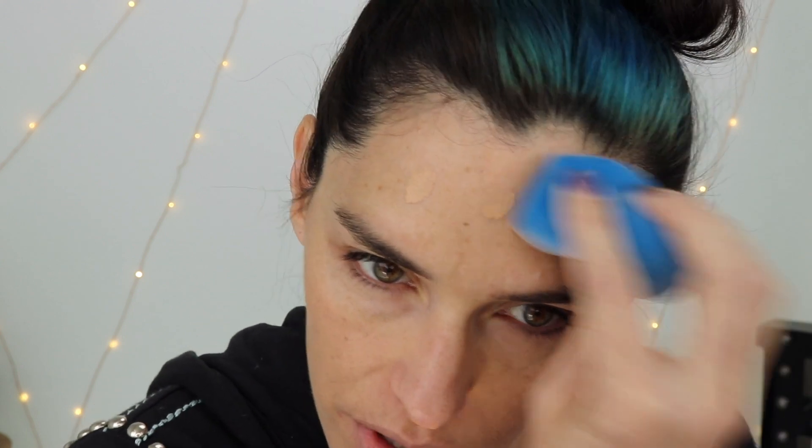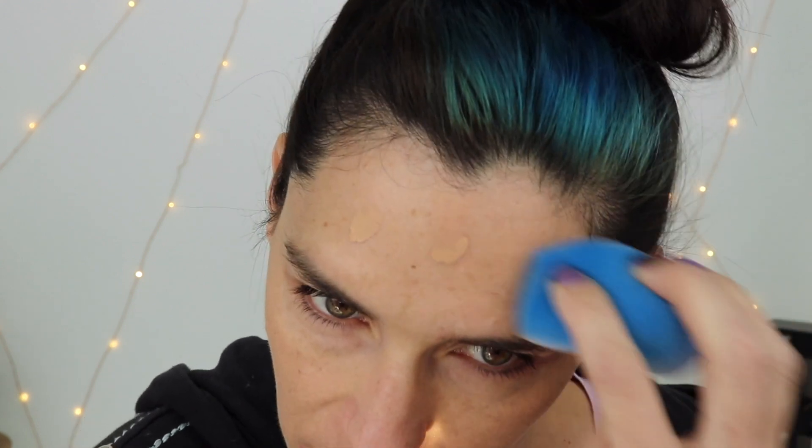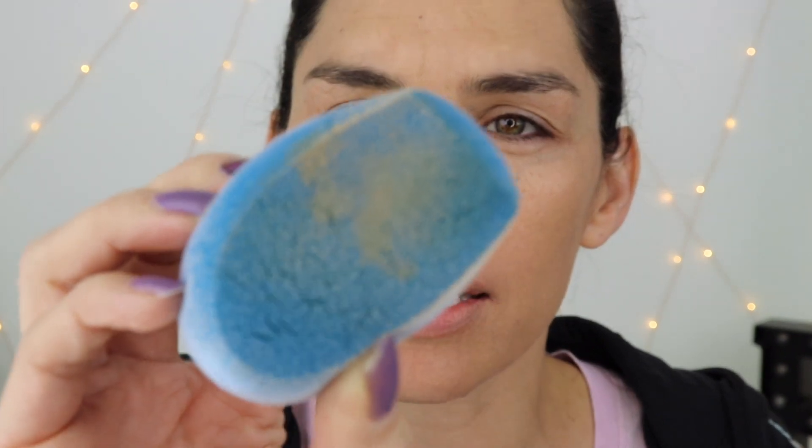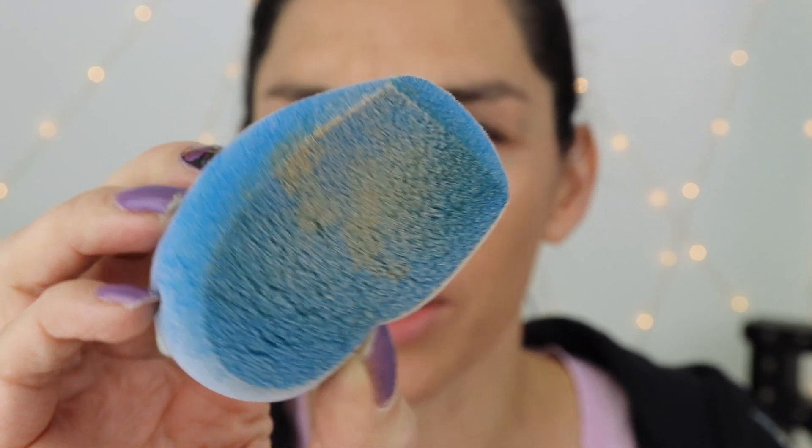I like using the cut-off top part around my nose because it does kind of have some sharp corners, which are nice for getting into those types of areas. I have this scar on my forehead from burning myself with a curling wand — drives me insane, looks like an age spot. You can see it does a good job of blending in my makeup. I think it looks really nice. Look at the sponge — do you see what I mean?